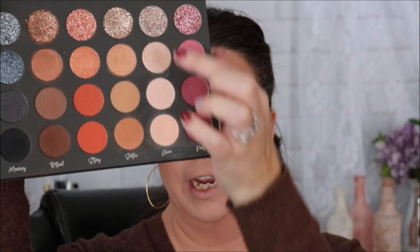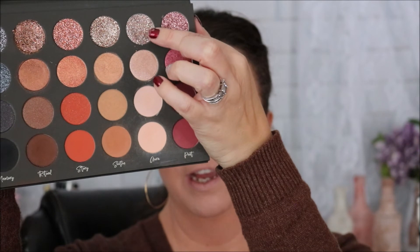There we go — doesn't it look stunning? We're going to move to the Aura row now to brighten up the look just a tad. We're going to press a finger into this shade and use it to brighten things up slightly.